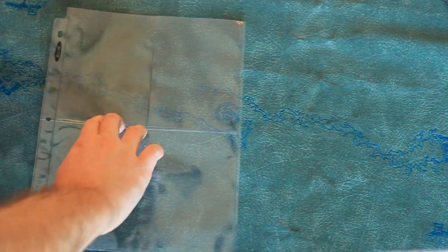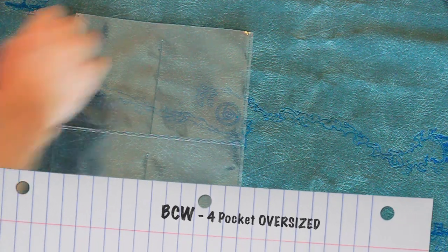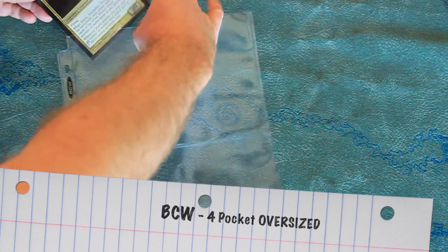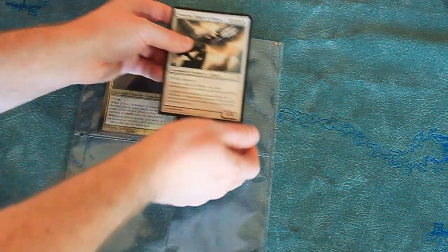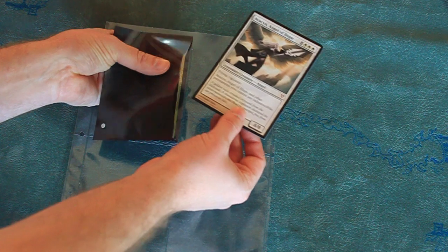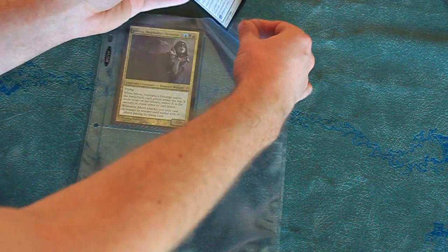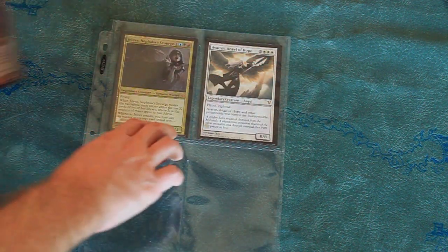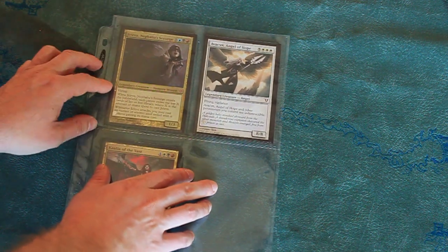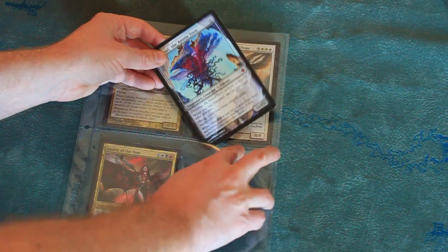BCW makes a four-pocket oversized card sheet, with a few others floating around. I like the BCW sheet because it's big and loose — you can put in eight cards back-to-back, and if you sleeve your oversized cards, they fit in the pockets just fine. This is great for your oversized commander cards, promotional cards, if you play Planechase, things like that.